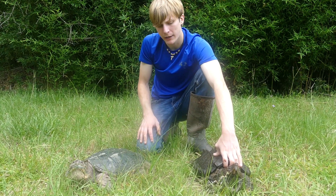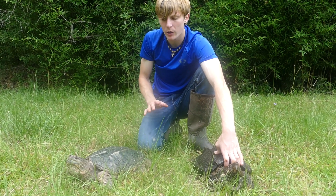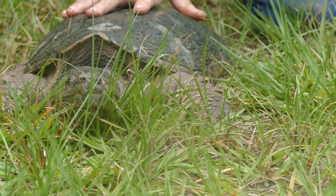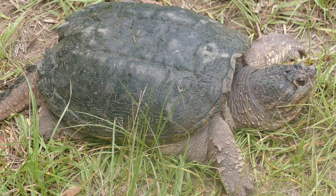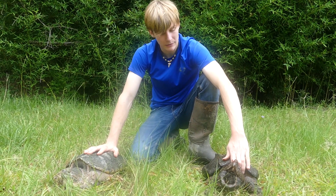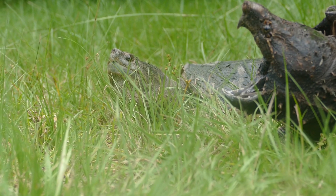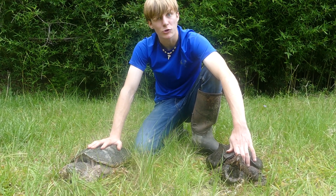I'm trying to keep them very still right now — it'd be very dangerous to try and hold both these turtles at once because they're both anywhere between 15 and 20 pounds. The common here is actually a bit bigger than our alligator snapping turtle, but that's not the norm. Alligator snapping turtles grow to be upwards of 200 pounds, whereas the common snapping turtle maxes around 50 or 60 pounds.